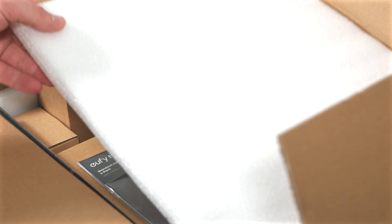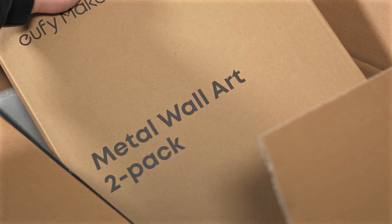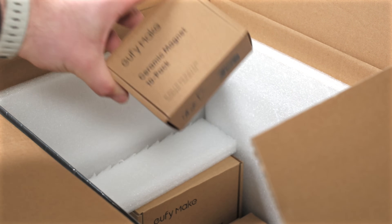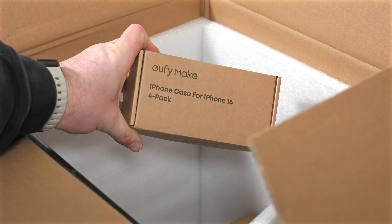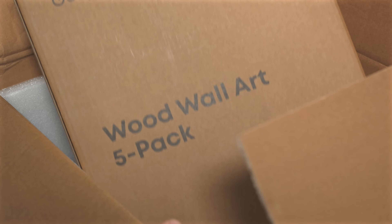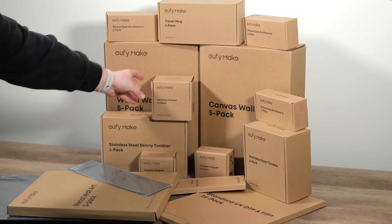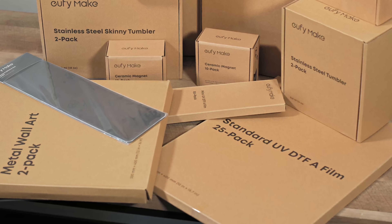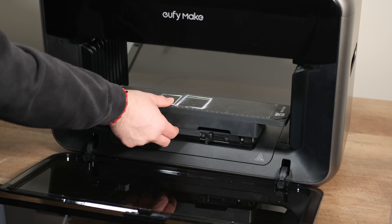To help us explore the E1's versatility and test its performance on different substrates, EufyMake sent over a comprehensive box filled with various printable materials. We received smooth ceramic tiles, blank round ceramic coasters, standard iPhone cases, metal water bottles, mugs, insulated tumblers, and even textured canvases and natural wooden panels. Also included were some steel wall panels — that's precisely what we tackled for our first large print to test out the standard print bed.